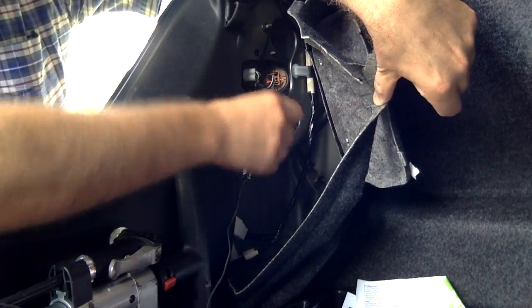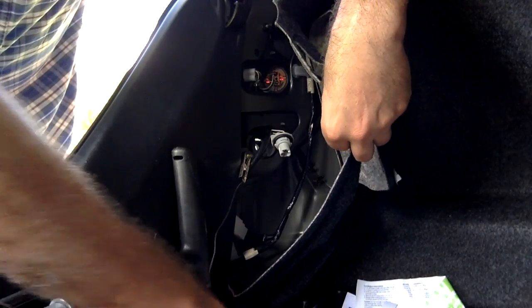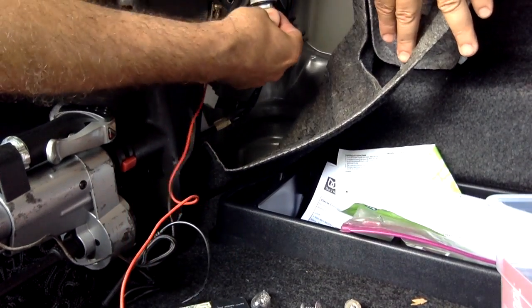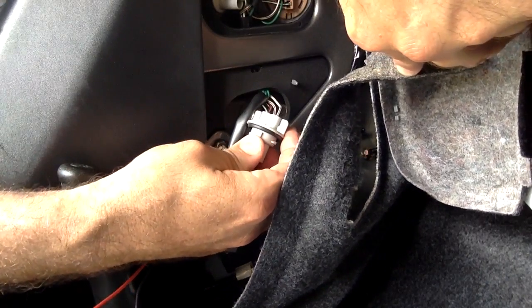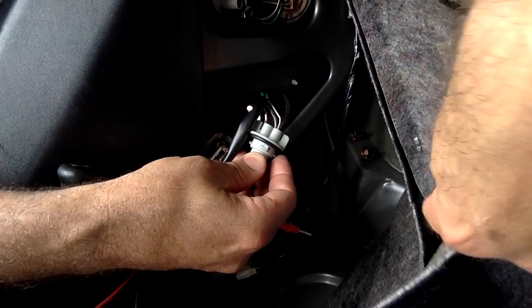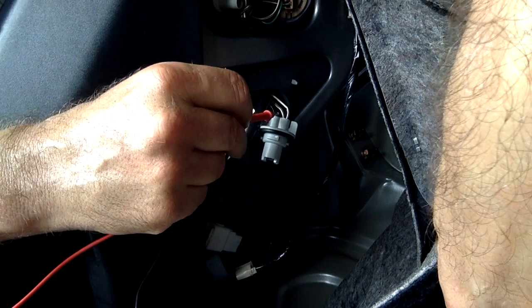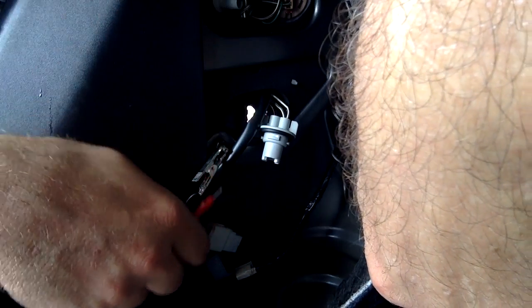I pulled out the carpeting and determined it's this connector. The backup lights are still on but there's no bulb in there. There are two white wires and a pinkish-red one. When I first looked at it I thought the dark one was all black, but it's actually pink and black. I'm colorblind, so I figured the darker one — the pink or red — was going to be negative, but it's not.